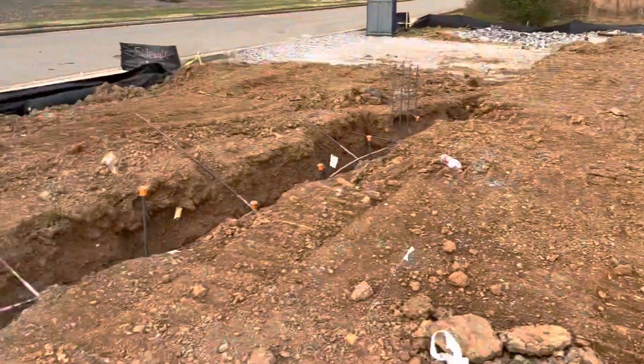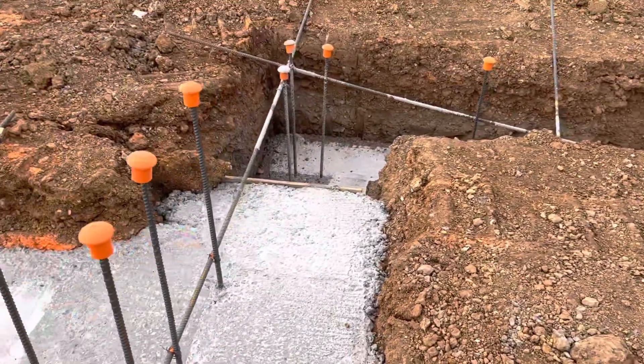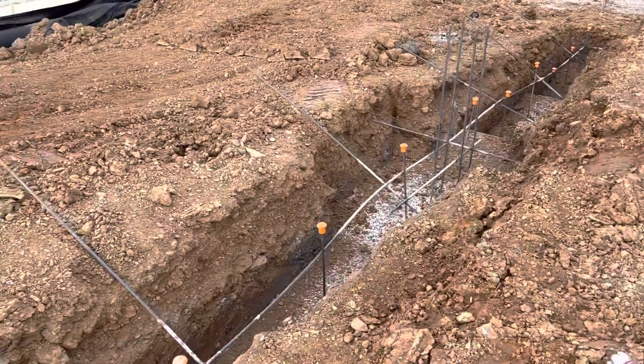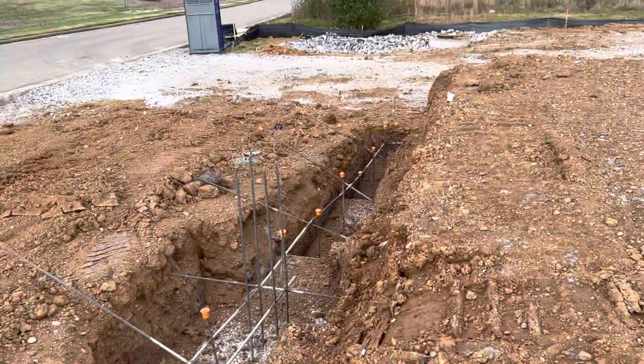Over here and there, you can see at the corners more rebar, and here we have step footers.